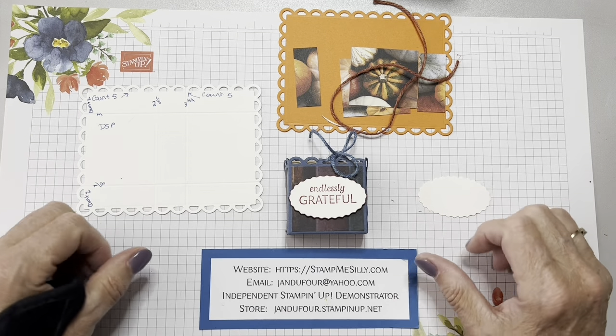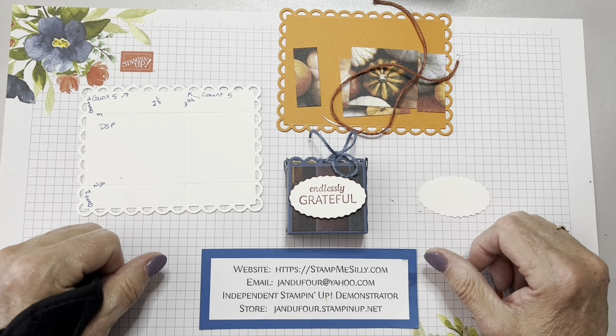Hi everybody, my name is Jan Dufour and I'm an independent Stampin' Up! demonstrator living just outside of Louisville, Kentucky.